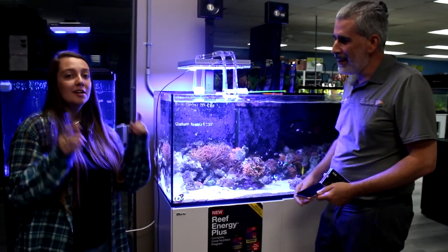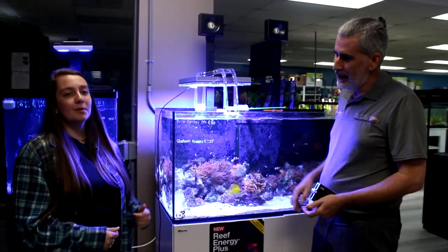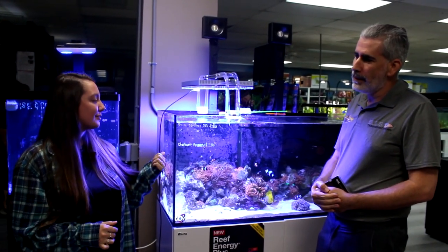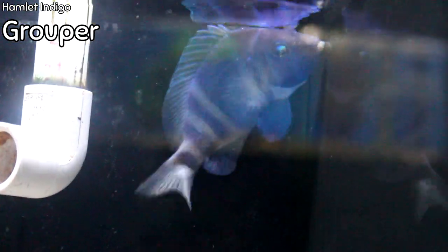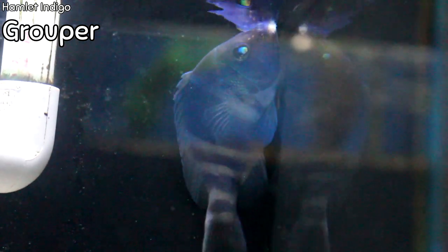I'm very excited to get it in the shop, maybe tomorrow. We're very excited to get it on our tanks — thank you! Whenever you guys come in the store, make sure to take a look for one of the lights on one of the coral tanks. Alright guys, let's get on to the fish.